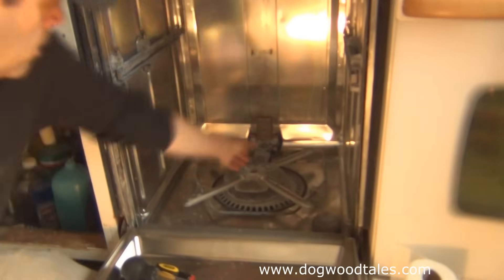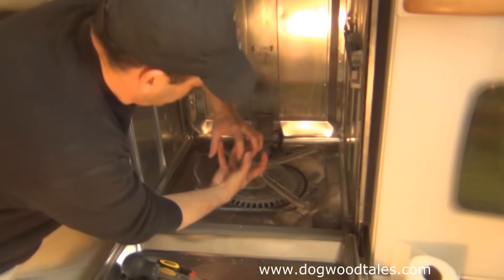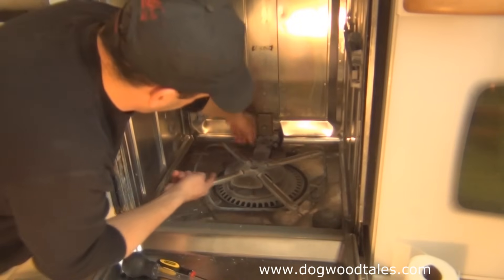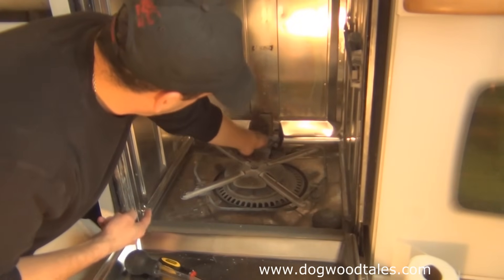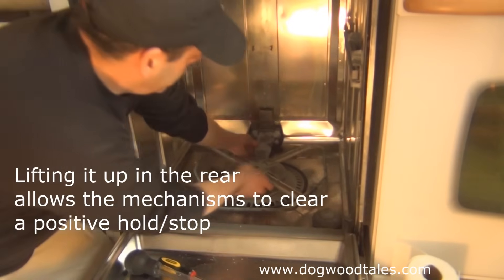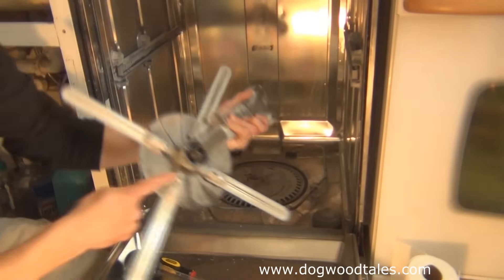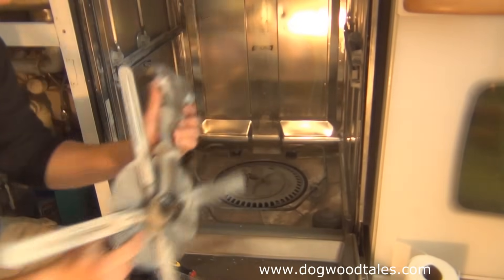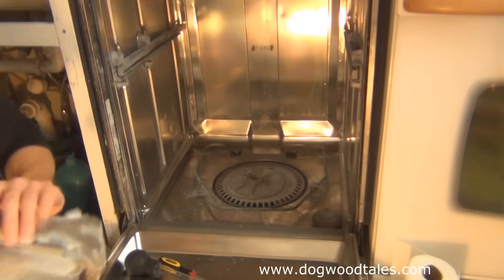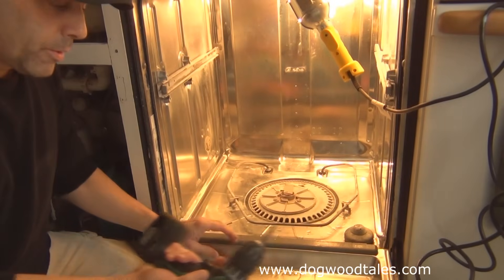This part is in a lock position, so you have to turn it to get it out. It's underneath here and hard to see, but you have to lift the back a little bit and then turn the whole thing so it pops out. You can see how it has tabs that lock into locking tabs. We'll set that aside.